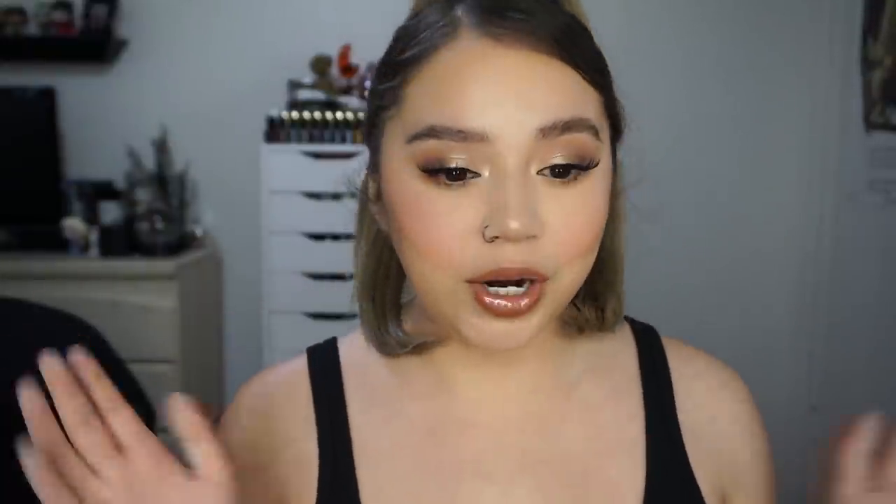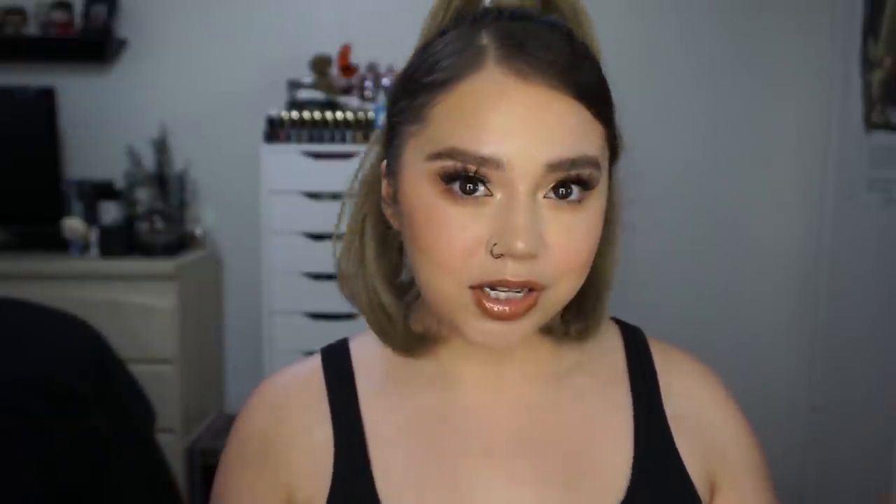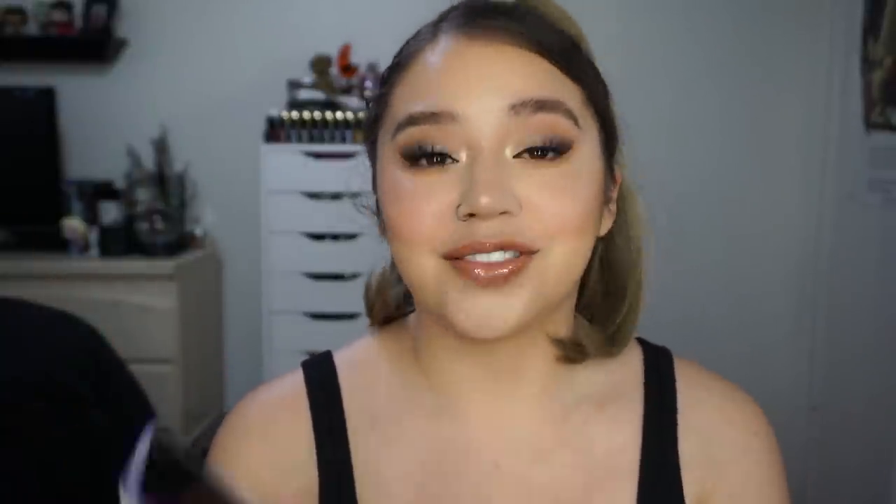I'm going to finish up the rest of my face and then get into my thoughts on everything. On my lips, I have the Alamut Cosmetics Dulce Lip Liner with the Fenty Fussy Gloss, which is my favorite gloss from Fenty. Also, my hair — this is not my hair obviously, it's the INH Bella Pony. You guys can use my code 'trains' to save some money.